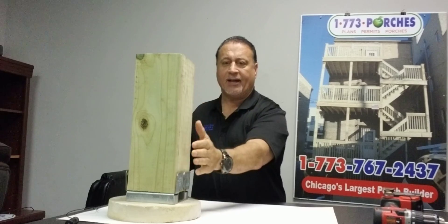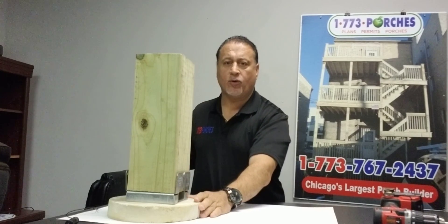This is how you install a 6x6 column and a 6x6 plate onto a concrete base.